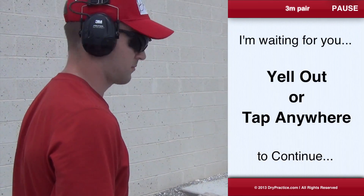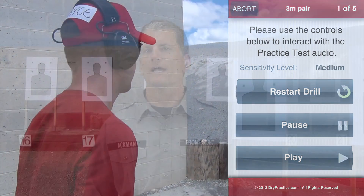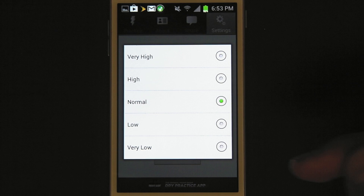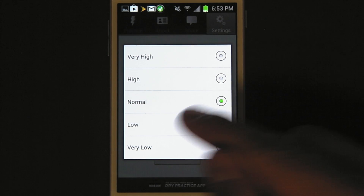You can go slow. You can go fast. When you're ready to continue, just let it know. Let me know when you're ready to continue. Ready. The dry practice app uses the microphone on your device to listen for a loud noise to tell it to continue. There is a microphone sensitivity adjustment in the preference settings of the app if the program seems too sensitive or hard of hearing.